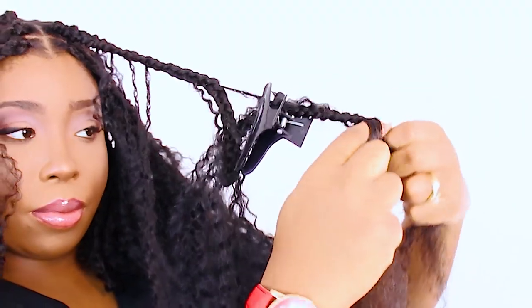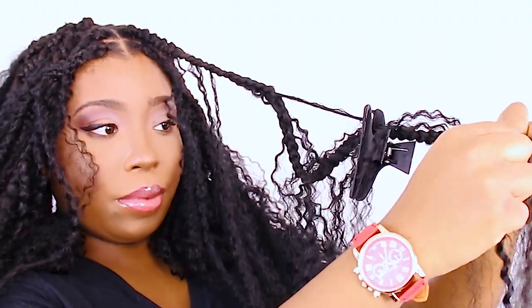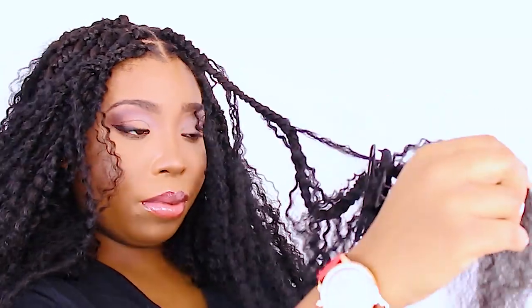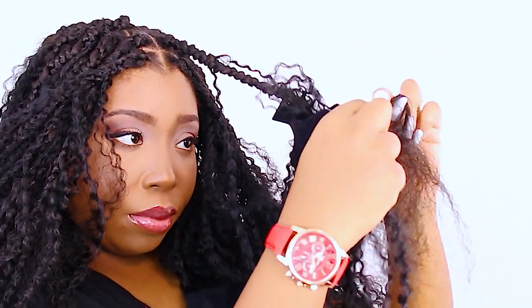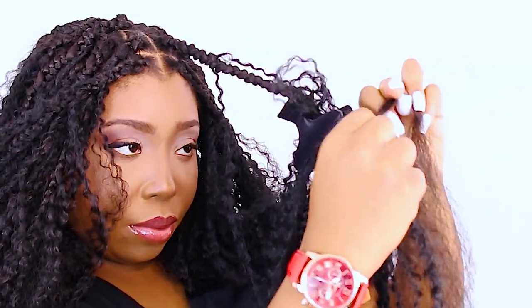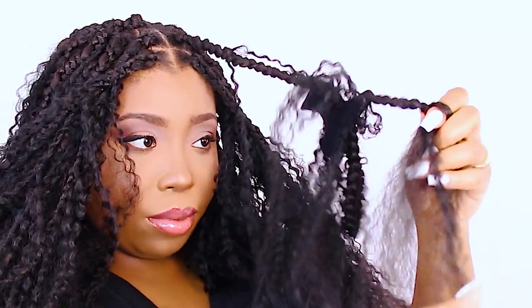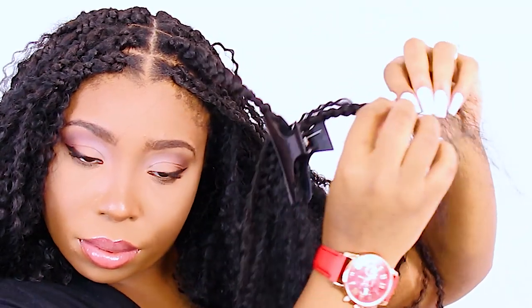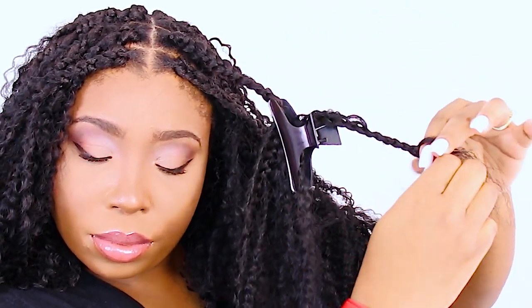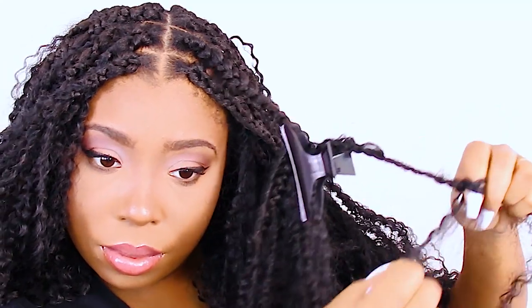When doing tree braids, sometimes it actually looks like goddess box braids — let me know down below if you think this mostly resembles tree braids or goddess box braids. If you want to see an individual tree braid tutorial I've already done, check out my previous video to see how to do this style in a more wearable length. I'm being kind of dramatic braiding it down to the floor — for everyday practical wearing, I suggest braiding it about as long as the middle of your back to the top of your shoulders. Also, using different curly pieces of hair will make this style look dramatically different, so let me know what other textures, curl patterns, or colors you want to see.